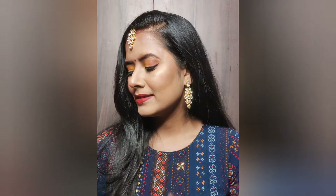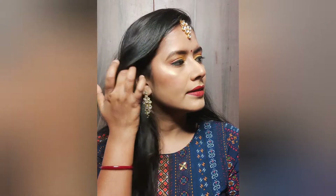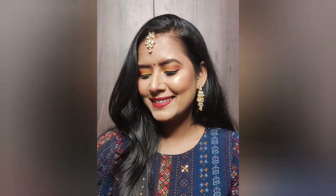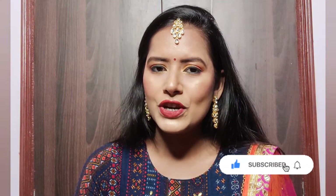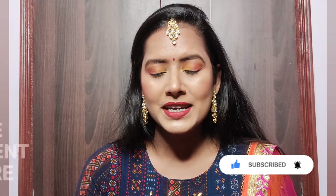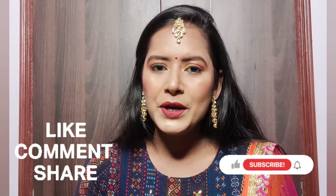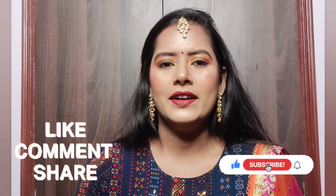I am wearing a kurti from Cotton Galaxy, paired with kundan earrings and a maang tikka set, and a beautiful royal blue colored finger ring that matches the kurti, completing the whole look. You can pair it with any heavy jewelry as per your choice. I hope you liked this look — if you did, please hit the like button and comment below. Be safe, be healthy, and happy Diwali to everyone!